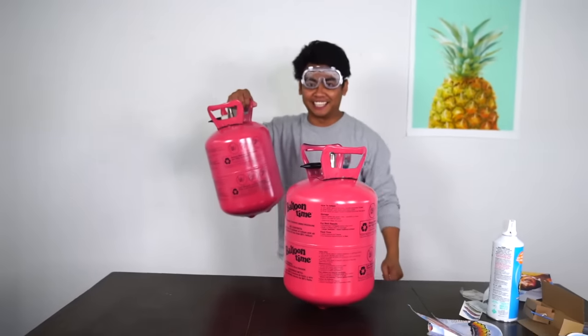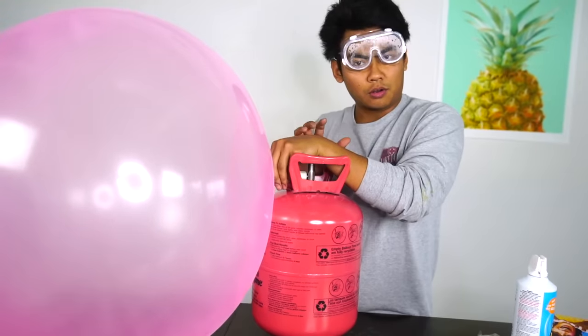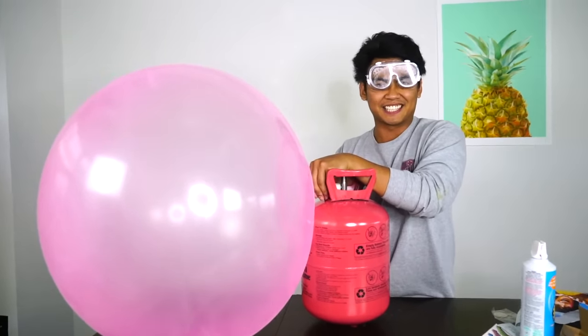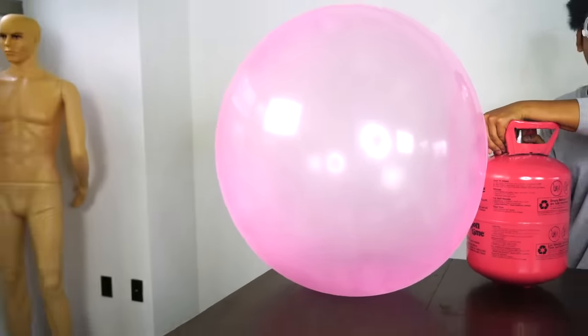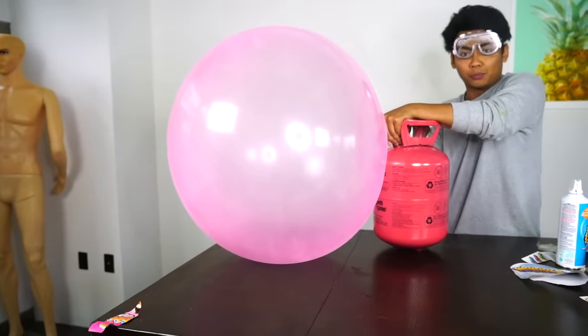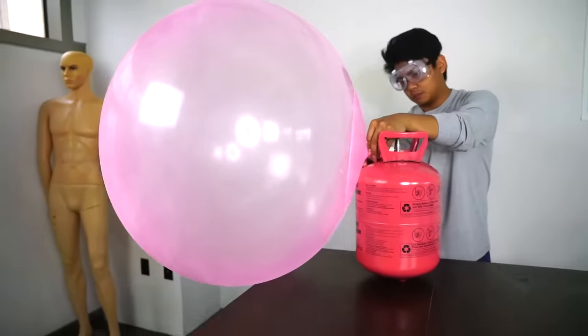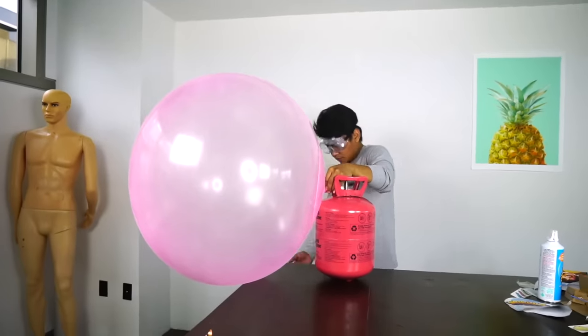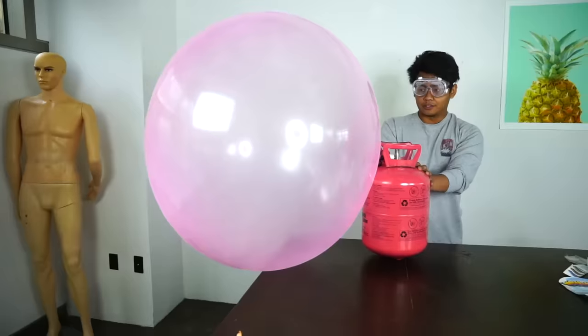I have another helium tank. Let's keep filling this baby up - here we go. That's the sound I want to hear. It's crazy how much helium is in here and it's not even lifting up this wobble bubble at all. This is kind of crazy. It's definitely getting bigger, but it's not floating. There's something wrong.